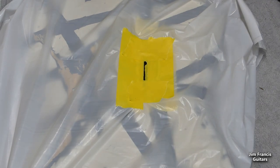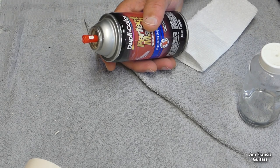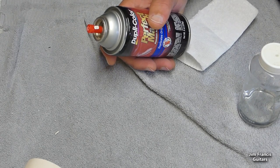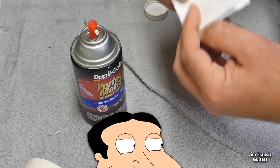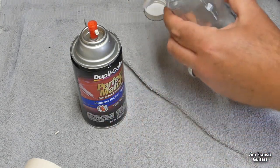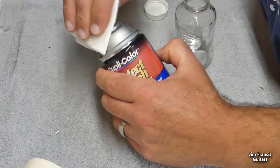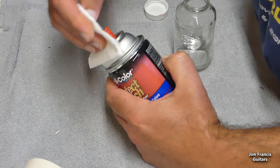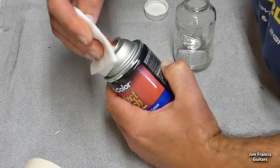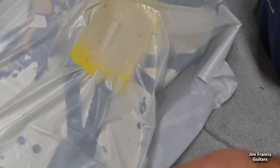I'm going to spray this real quick and I'll be right back. Whenever you're done spraying, and if you intend to use a can again at some point, you want to clean that tip off. I keep acetone in one of these glass jars with a lid on it, so I can clean that tip and not have to worry about any caked-on dried paint down the road.